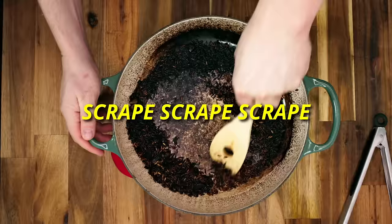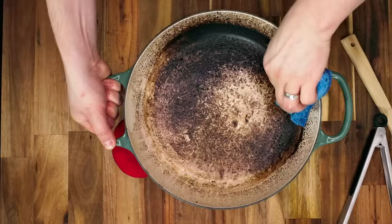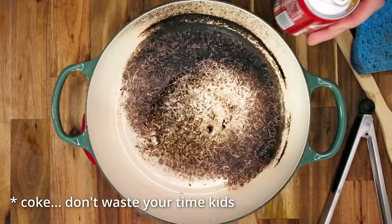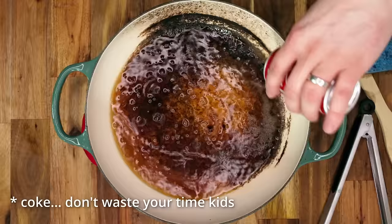Then use a sponge with a semi-soft scrubbing side and apply some of your favorite blue dish soap — it's got to be blue. Start gently scrubbing and try to get off as much of the carbon as possible. On a side note, I thought it would be smart to try soaking the pot overnight in some Coke. I figured with a pH of around 2 to 2.5 it would remove some of the baked-on carbon, but it really didn't do anything. But hey, apparently I'm no chemist.